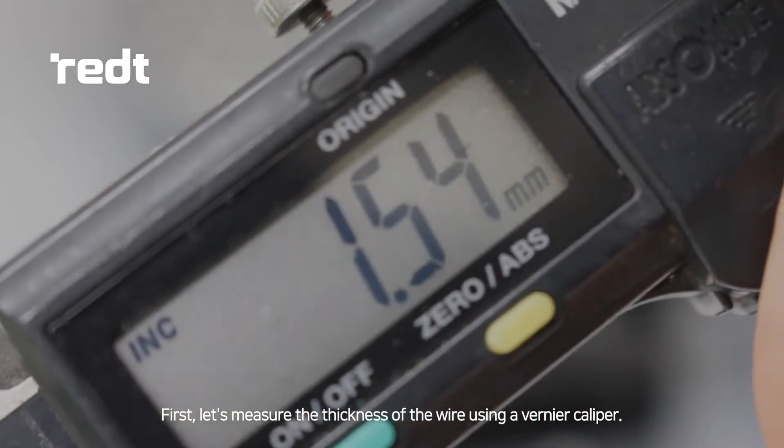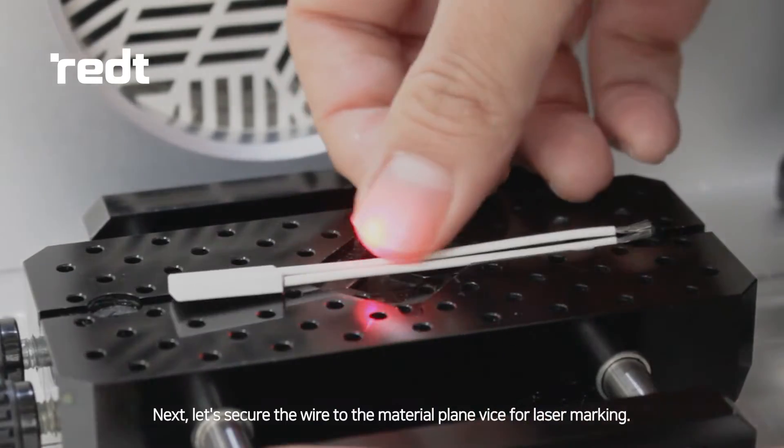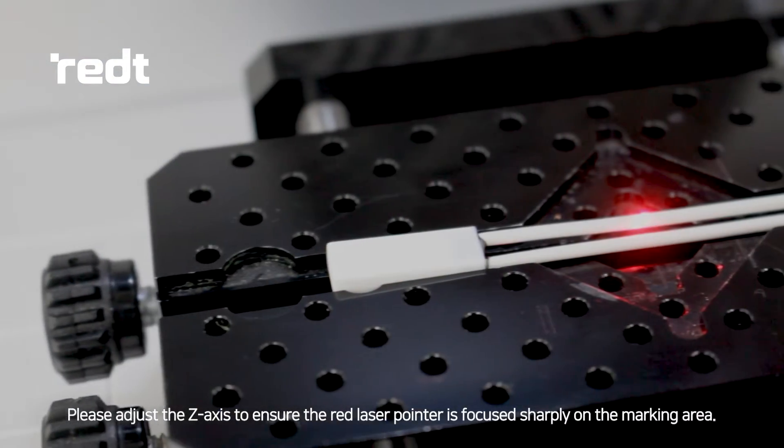First, let's measure the thickness of the wire using a vernier caliper. Next, let's secure the wire to the material plane vise for laser marking. Please adjust the Z-axis to ensure the red laser pointer is focused sharply on the marking area.